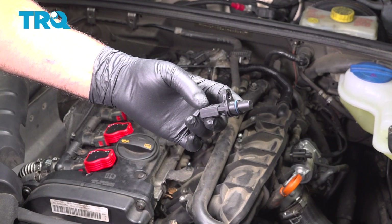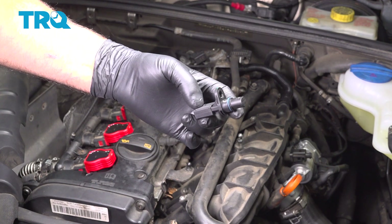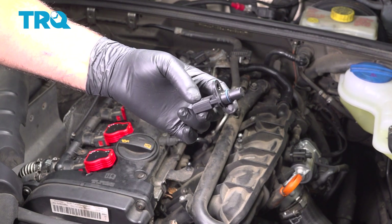In this video, I'm gonna show you how to replace the camshaft position sensor on this Audi A4. This vehicle has the 2.0-liter turbocharged engine, and it's gonna be located in the front of the engine. Let's get into it.